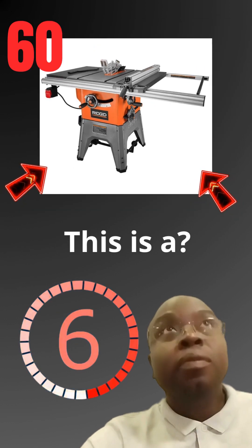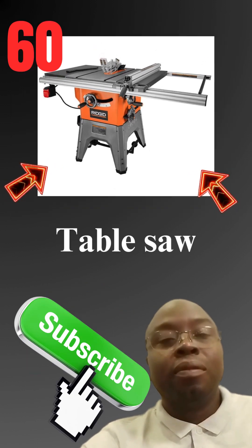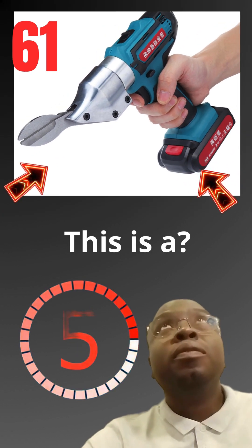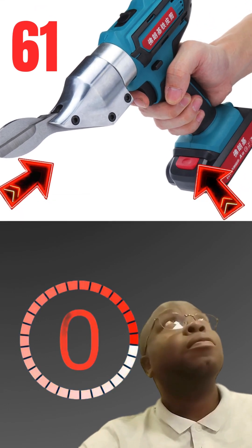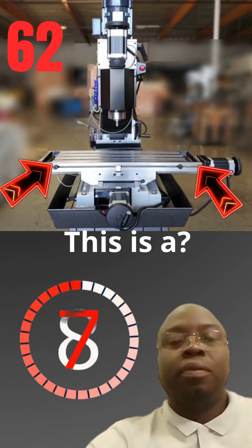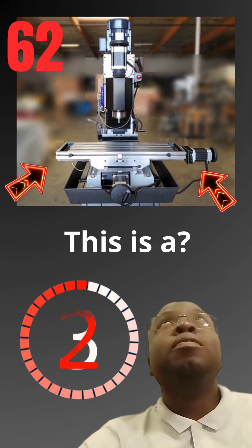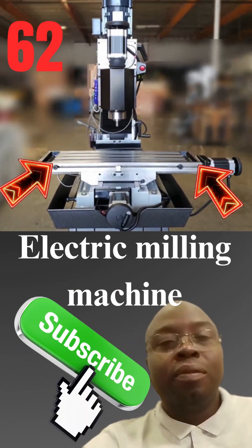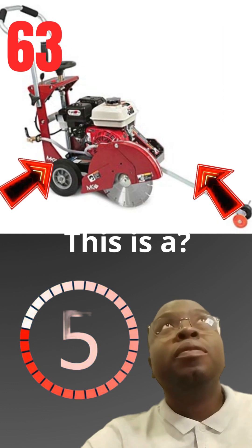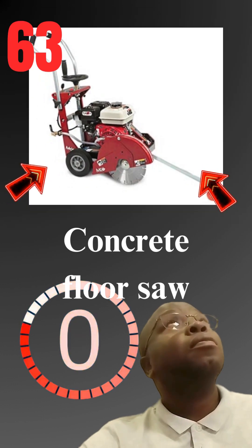This is a table saw. This is a electric metal cutter. This is a electric milling machine. This is a concrete floor saw.